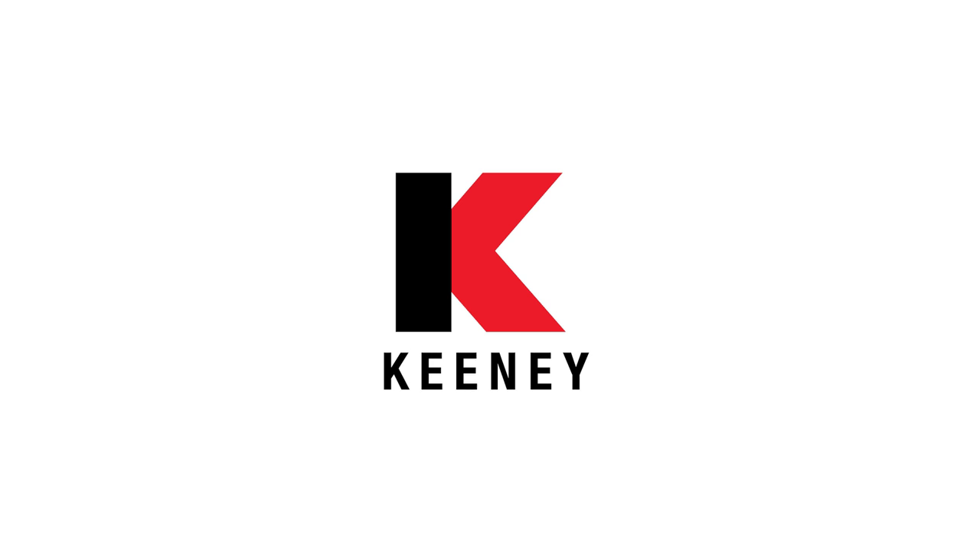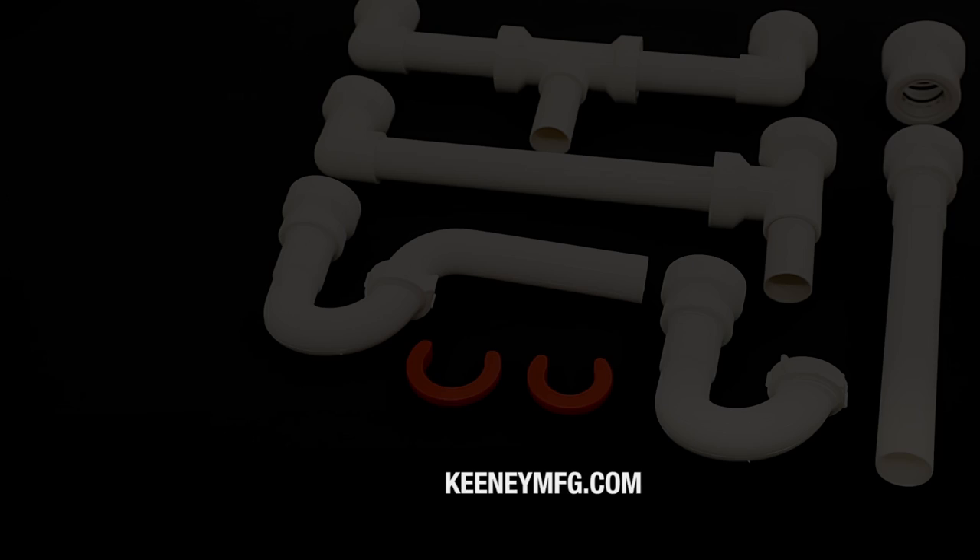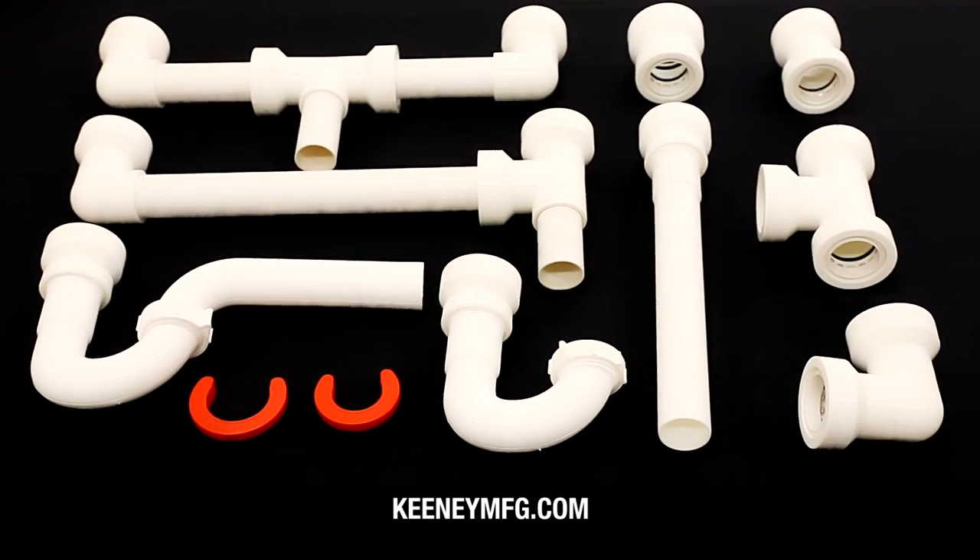As the leader in plumbing solutions, you can count on Keeney. For more information on these products, visit our website at Keeneymfg.com.